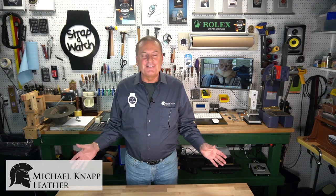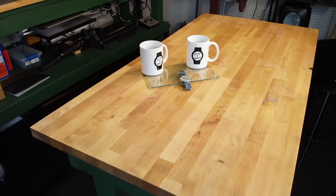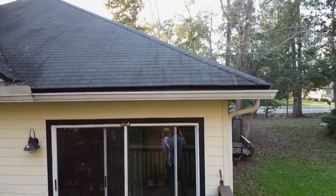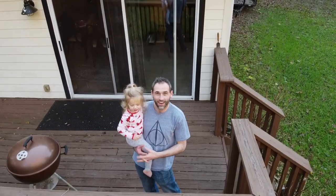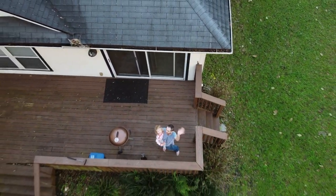Hi, and welcome to Strap-A-Watch, Michael Knapp, Michael Knapp Leather. Got a real treat for you guys tonight — or whenever you're watching this, it could be morning or day or whatever. It is Friday and I am getting ready to do the drawing. We're going to have a little helper coming in here in a minute — she's just getting out of the tubby. It's my two-year-old granddaughter. I'm filming this Friday the 21st, around 8 o'clock. The drawing will probably be here in about the next 10, 15 minutes, so I thought I'd shoot the intro.